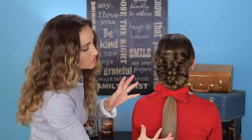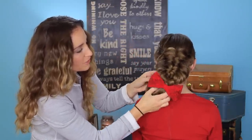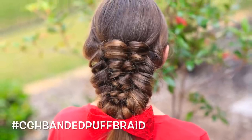Here's the final product. So pretty — look at all that texture, it's so fun! You could even braid this up and wrap it up underneath and have a really cool updo version. It's a great one. Ta-da!